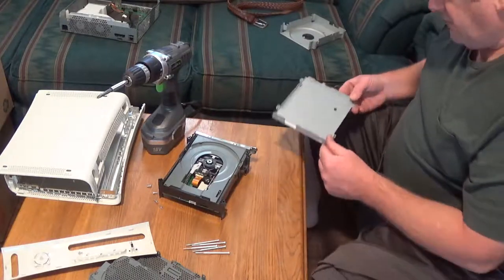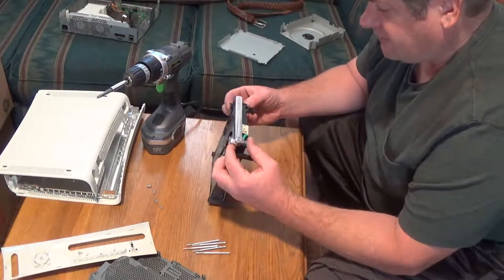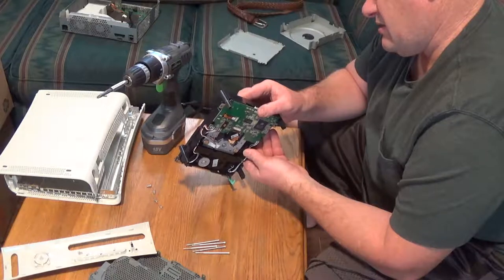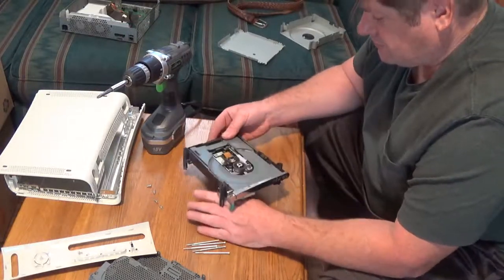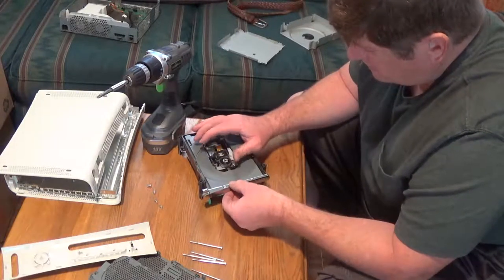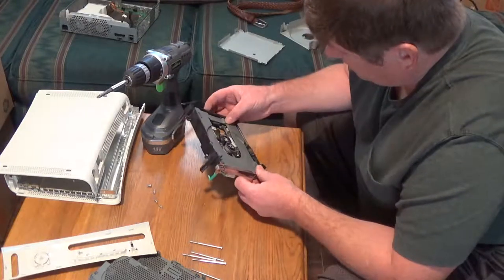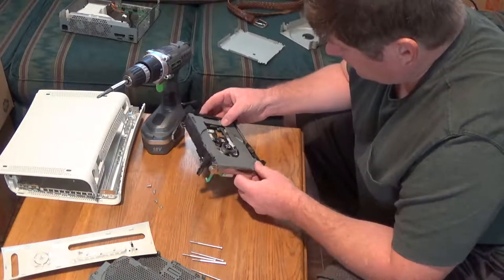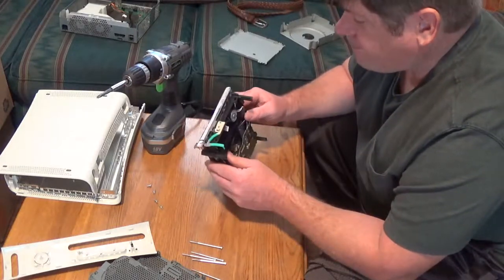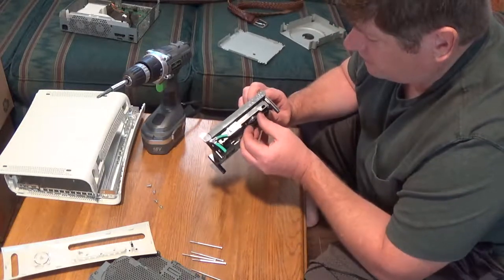What I'm working on now is getting the drive door open. What's going on is this has got kind of a worm drive mechanism in it, and there's a belt that drives the whole tray mechanism - and that's what's slipping.